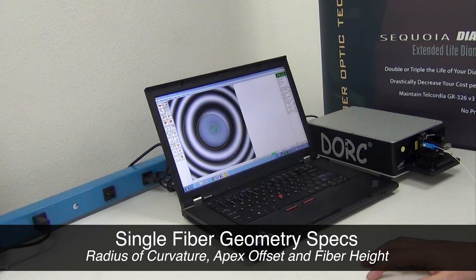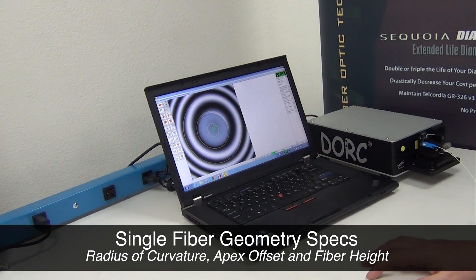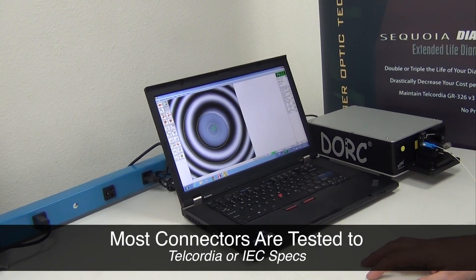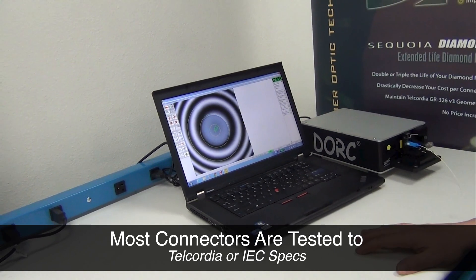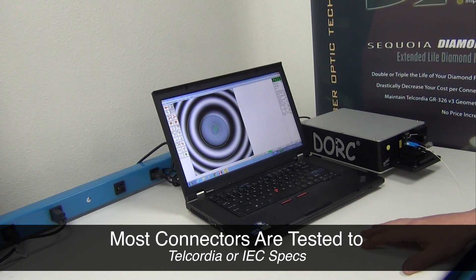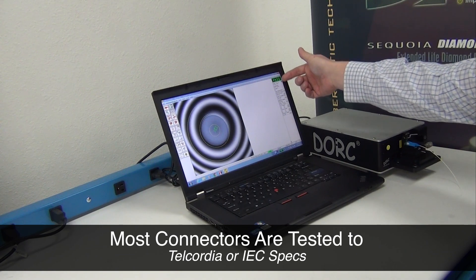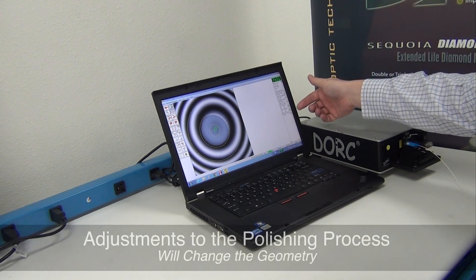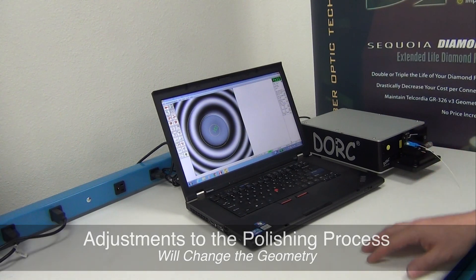The third item we're checking, not in any order of importance, is the fiber height, which is how far above or below the surface of the ceramic that the fiber has been polished. There is a range of default criteria entered into this interferometer already that just happens to be Telcordia GR 326. As you can see, there is a global pass-fail here where it says that all the requirements have been met, so we know that at least the geometrical part of the polishing process was successful.